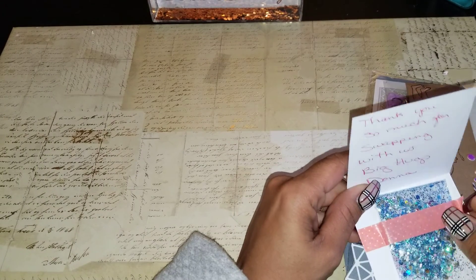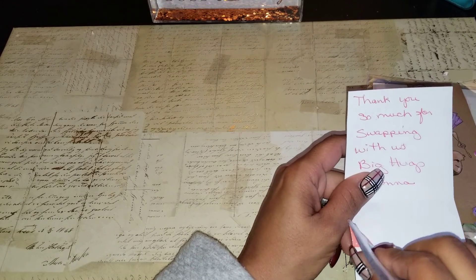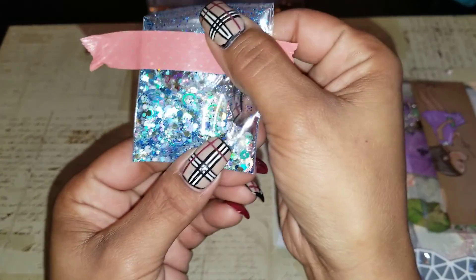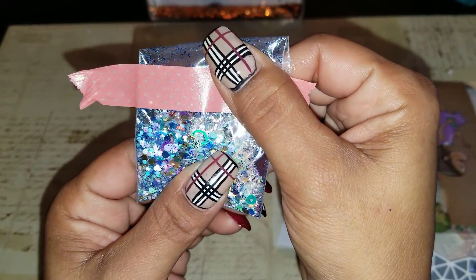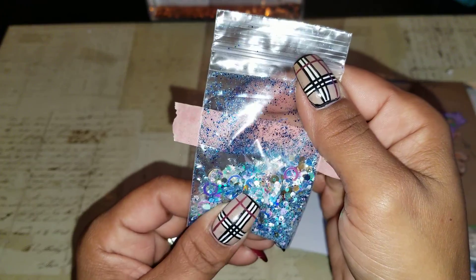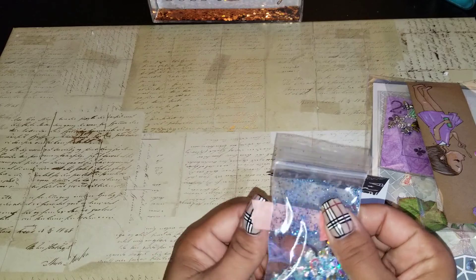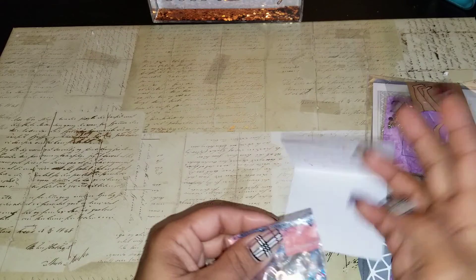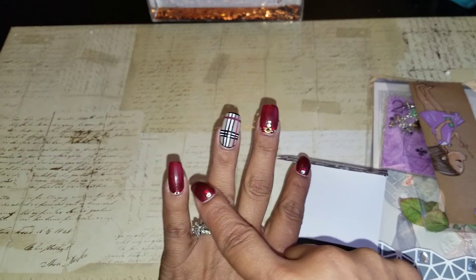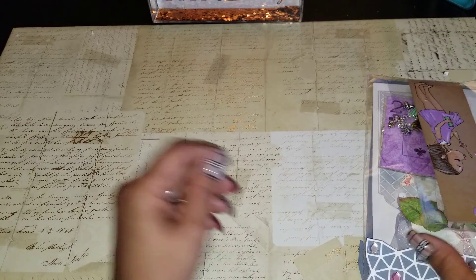Miss Donna sent me a pretty little blue glitter mix. She knows I like blue. It says, 'Thank you so much for swapping with us. Big hugs, Donna.' It's a pretty blue, and it's got mylar in it, and circles, and hearts, and tinsel, and all kinds of goodies. I haven't used glitter mix — I did put some glitter on my nails last week. So I do have glitter, just some glitter, but it's not like a major mix. Thank you, Donna.